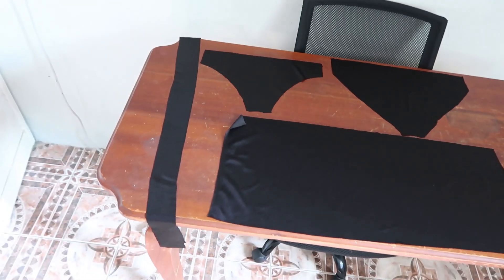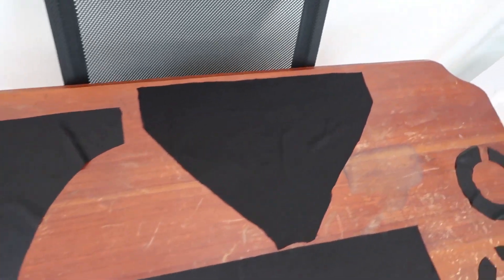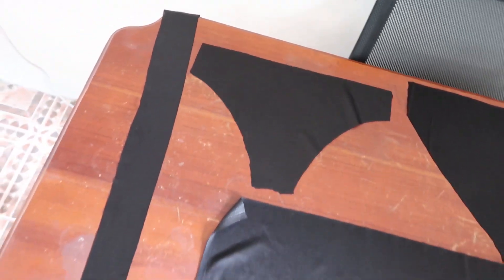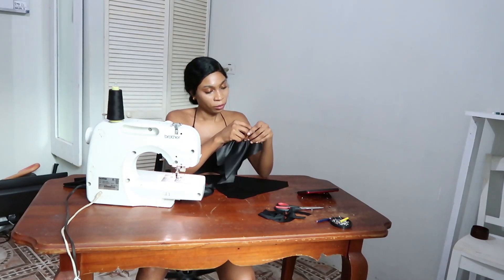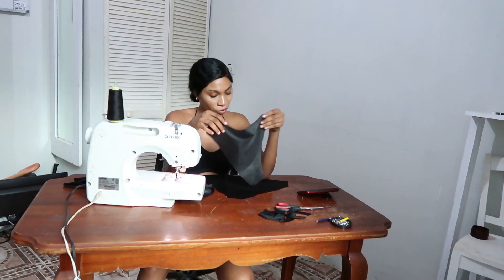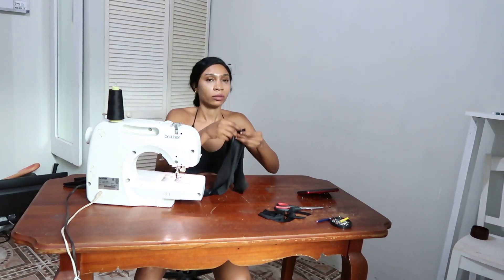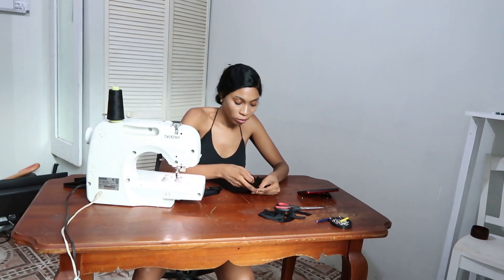Right here you can see all the pieces: I have the strap for my neck, I have the front part of the panty, I have the back part of the bathing suit, and I have my top. Now I'm putting them together — putting the back part and the front part of the bathing suit together — and then I'm going to pin them and stitch them together.